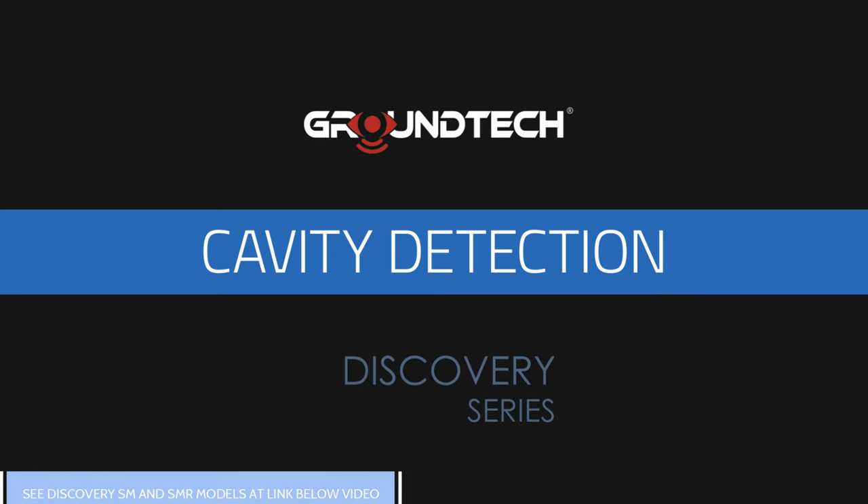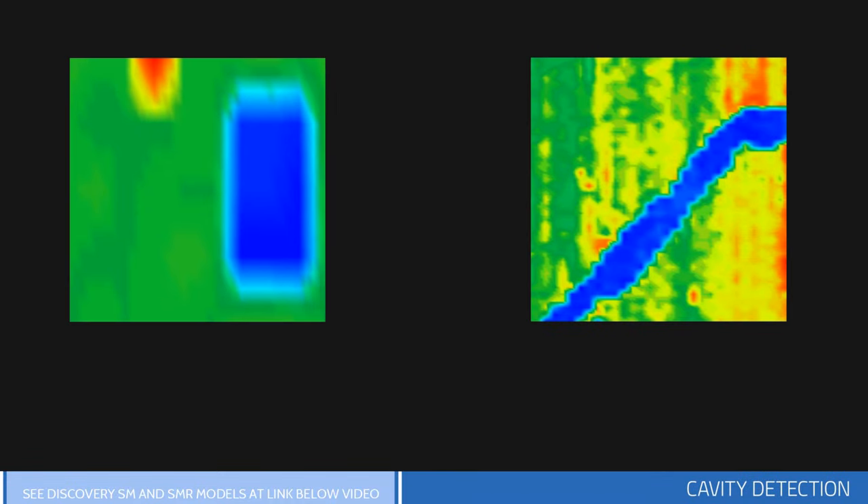Cavity Detection: Artificially created underground cavities such as tunnels, chambers, and tombs are seen as blue color in the graphic. In the event of any dents or soil filled in underground, the data will be light blue, turquoise, or light green.